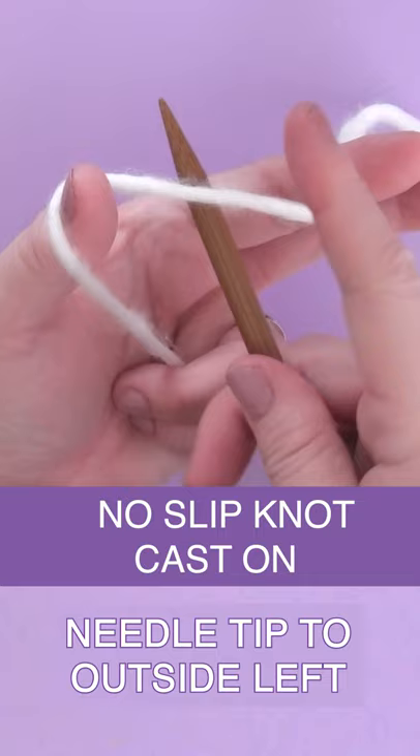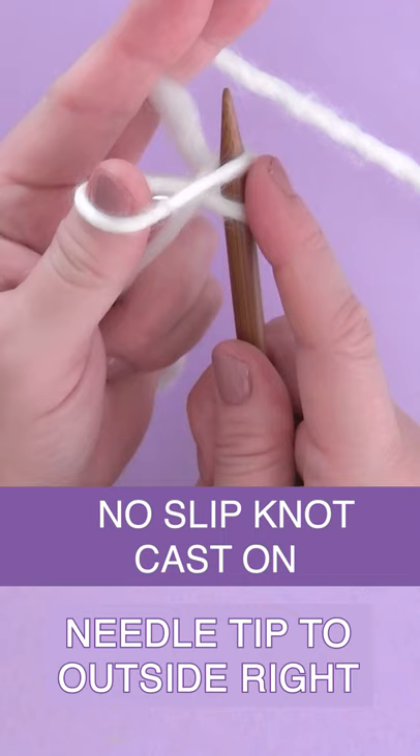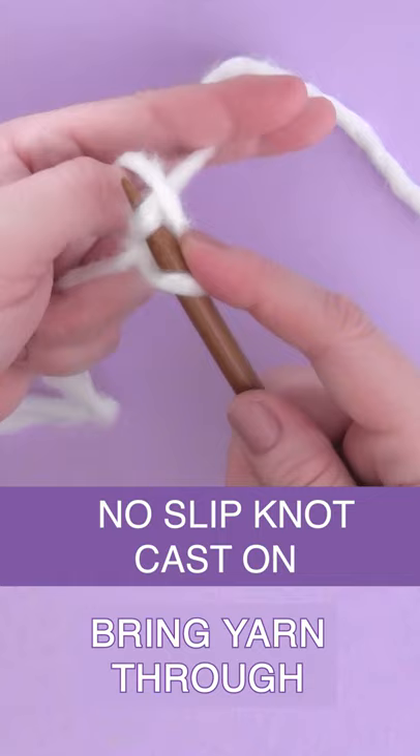Take it all the way around to the left and through that loop, then all the way around to the outside of the right. Bring it through and you have begun by casting on two stitches without a slip knot.